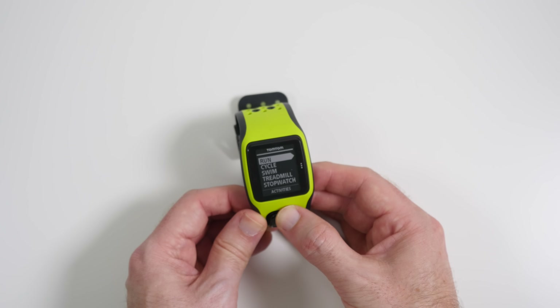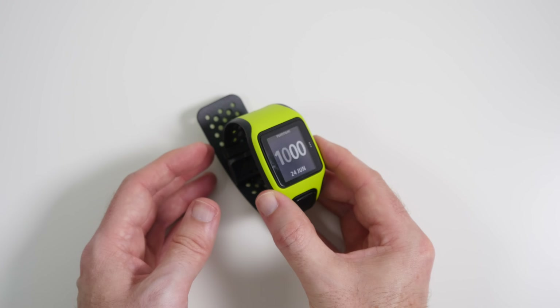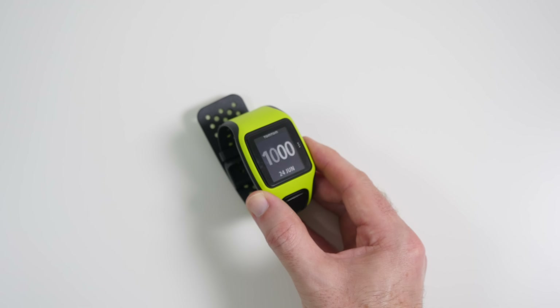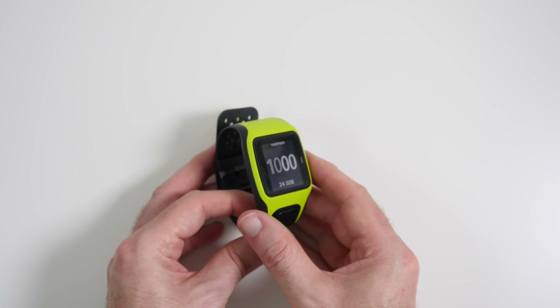That's it for a very quick look at the TomTom Multi-Sport Watch. It tracks all activities really nicely, does a fantastic job, has good synchronization, works beautifully, and feels very comfortable on the wrist. That's it for this quick overview — thank you very much for watching.